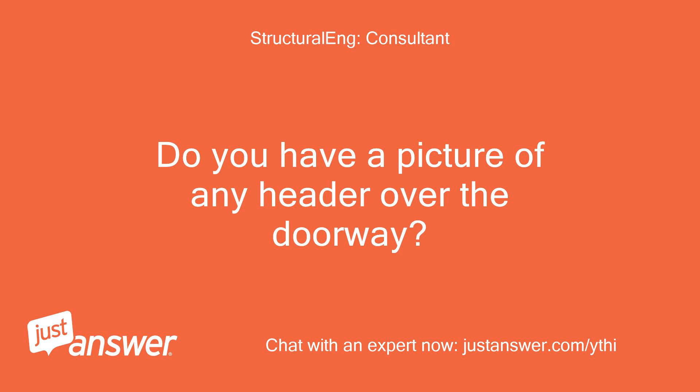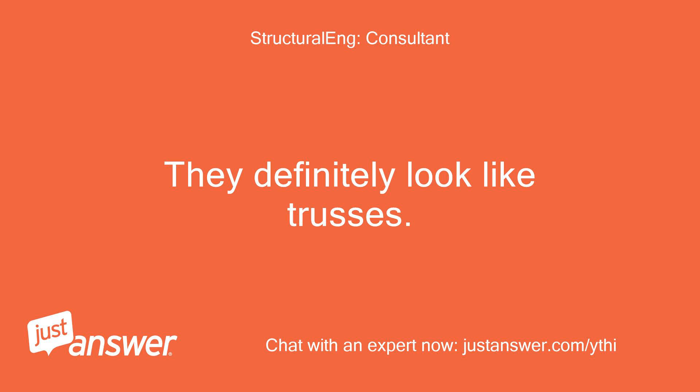Do you have a picture of any header over the doorway? They definitely look like trusses.